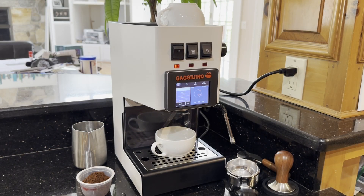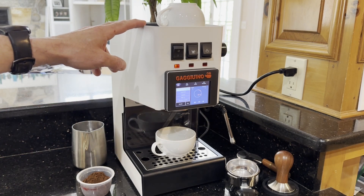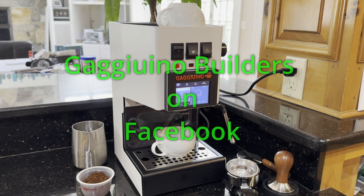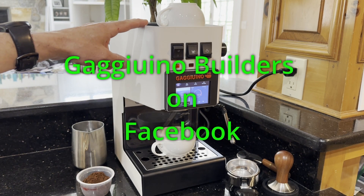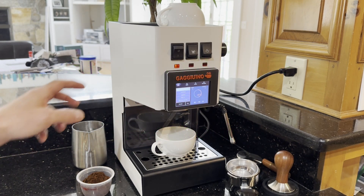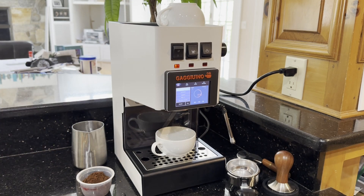I'll just turn it on for you. If you want to build one of these, you start with a Gaggia Classic — you could get an old Classic or a new Classic Pro. This is a Classic Pro, about a $450 machine, although this white was on sale for $400. So that helped me pick the white color. I actually think it looks really nice — it's sort of a Star Wars motif.